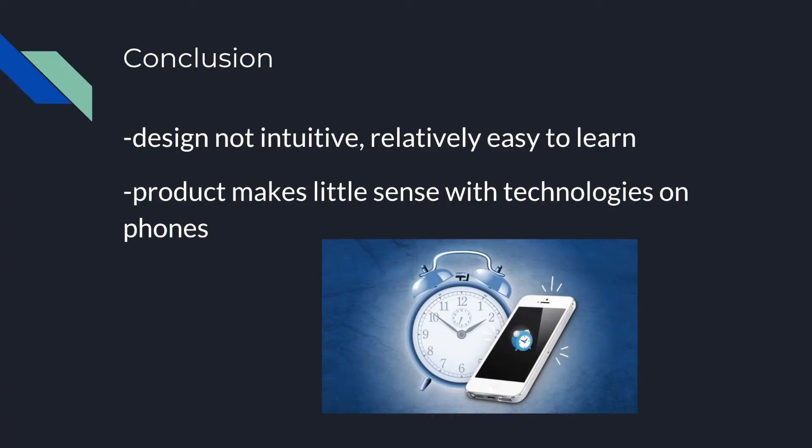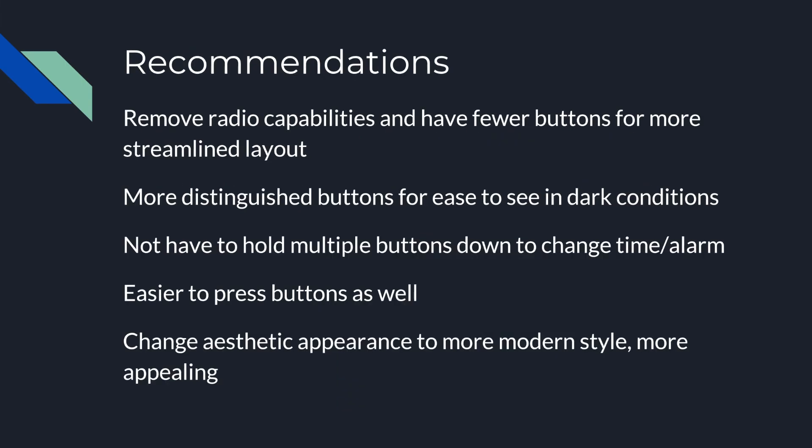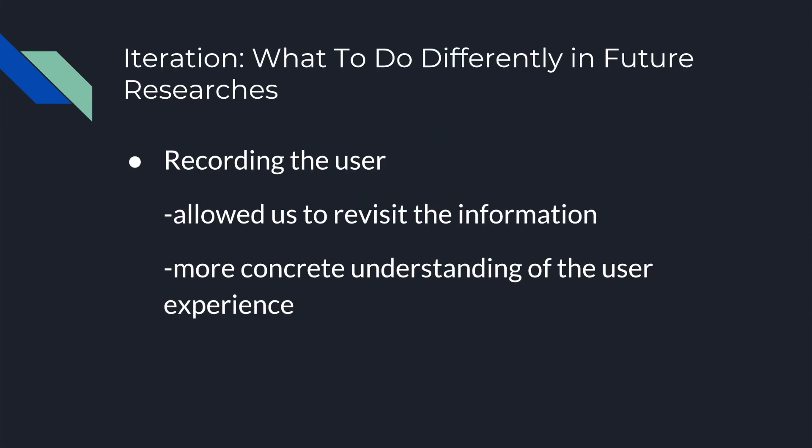We reached two key conclusions. First, the design isn't intuitive, but it is relatively easy to learn — once people learned how to change the time, setting and turning off the alarm became easier. Second, users agree that the product makes little sense given today's alarm clock technologies and phones. Users recommended having fewer and more distinguished buttons and a more aesthetic design. In the future, recording users during testing could help revisit unclear moments and draw stronger connections from the user experience.